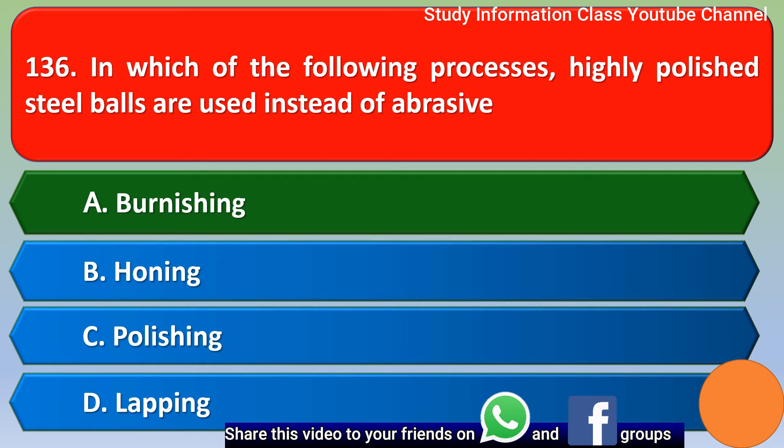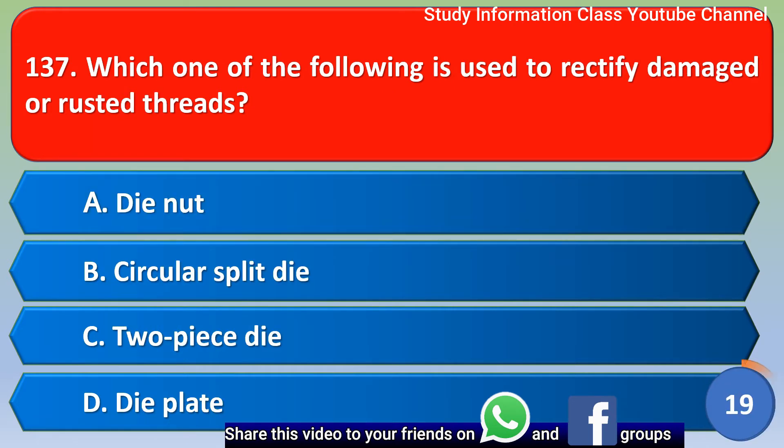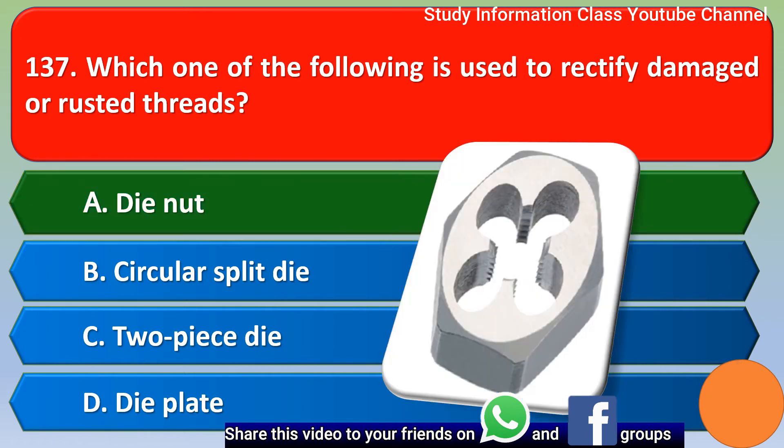Next question: which one of the following is used to rectify damaged or rusted threads? Option A die nut, option B circular split die, option C two-piece die, option D die plate. The correct answer is option A — die nut.